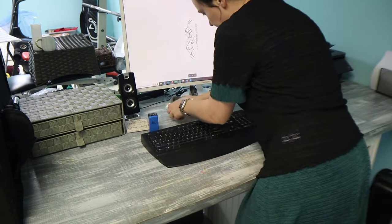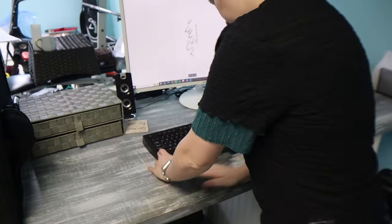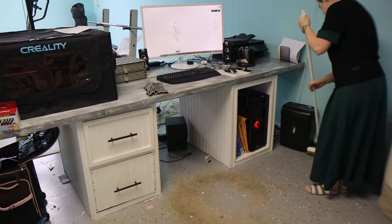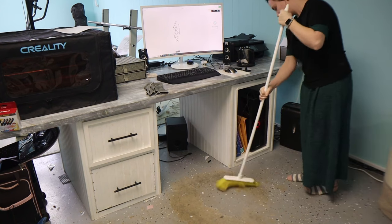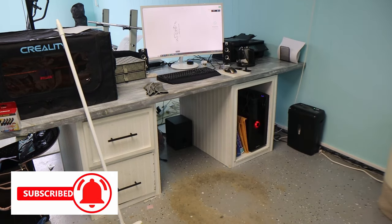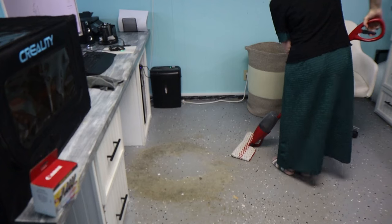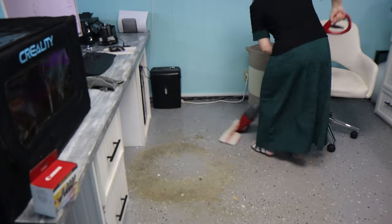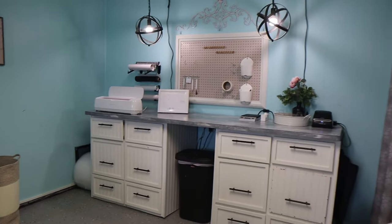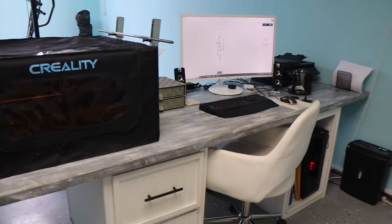Don't worry about the other side of the office — the workout area is a mess for another day that we will tackle some other time, but today we're focusing on my office area. Here is what it is looking like — I just can't believe how much better it feels down here once everything is cleaned up and put in its place. It feels like I can work so much better down here now.